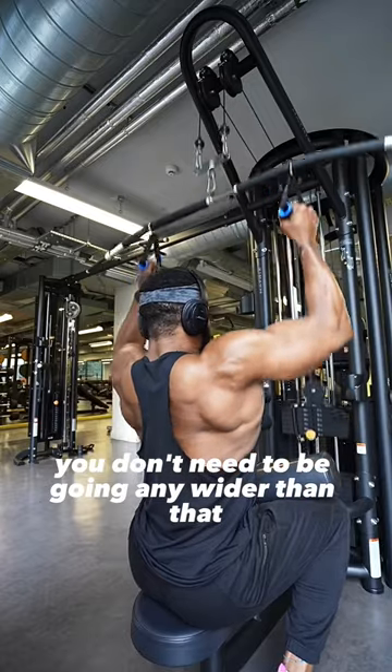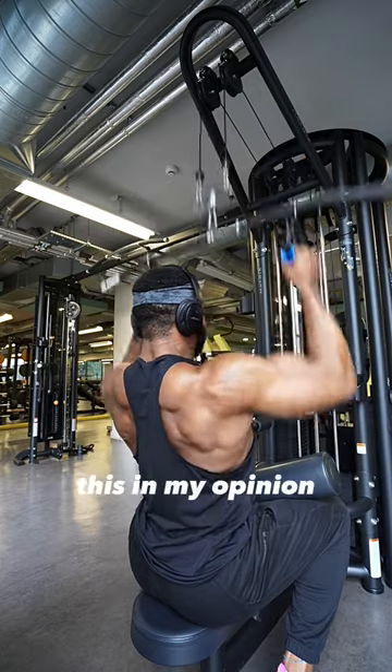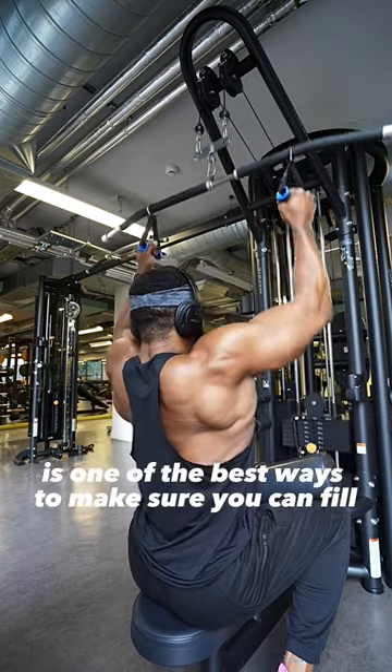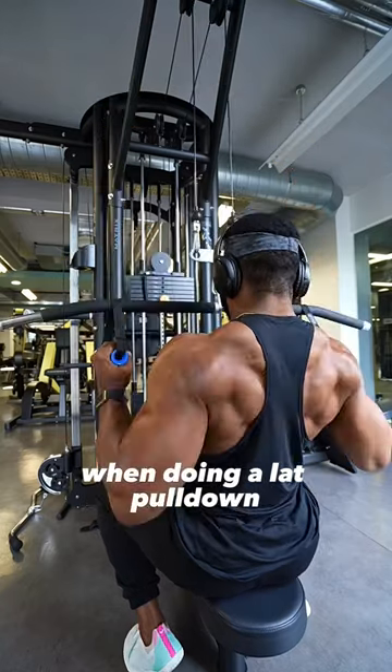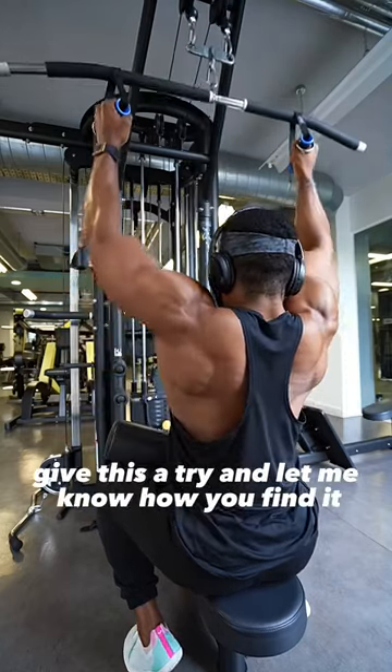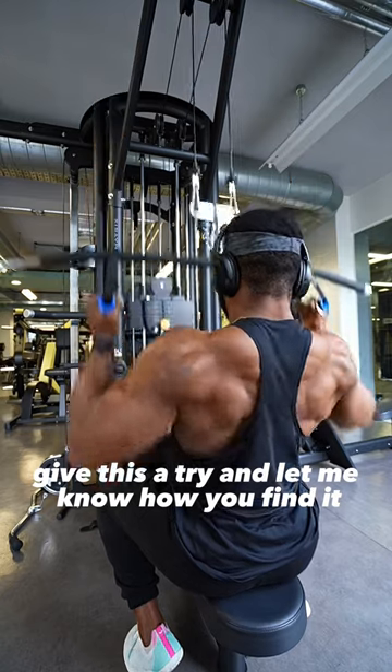You don't need to be going any wider than that. This, in my opinion, is one of the best ways to make sure you can feel and work your lat a lot more effectively when doing a lat pulldown. Give this a try and let me know how you find it.